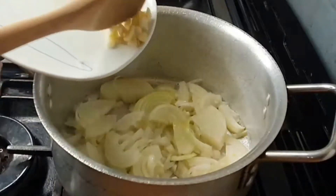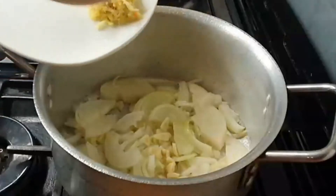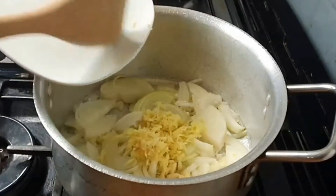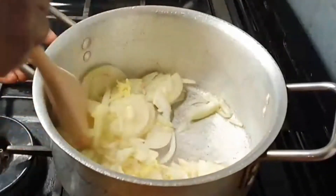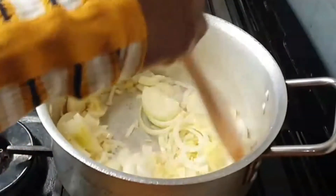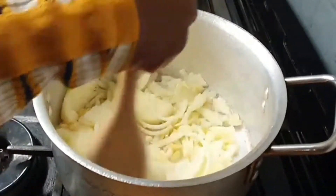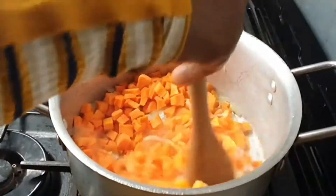I add sliced garlic — three cloves — and grated ginger, about a thumb size. Check the description box below for the full ingredient list and quantities used. I stirred them all together, then added the diced carrots and stirred for a little bit.